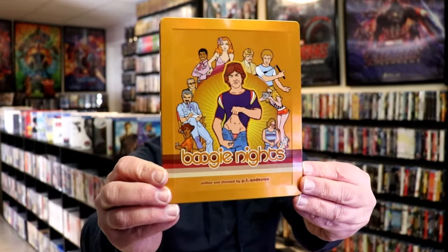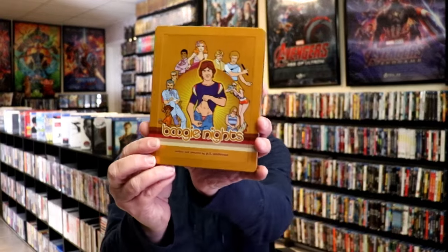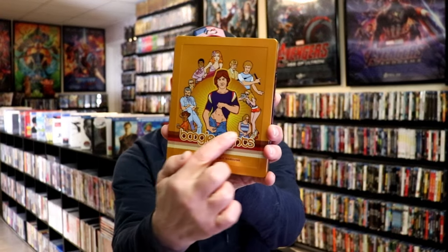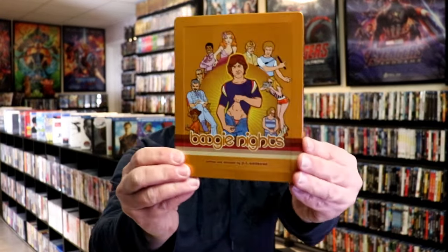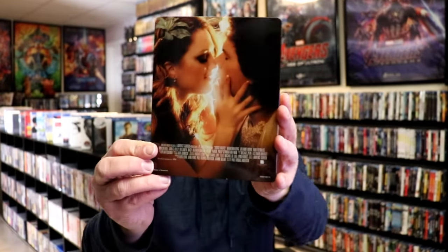It is a glossy Steelbook with a lot of embossing on it — it's got the edge around the outer edge of the Steelbook, and then the title is embossed. Great looking artwork there. And here's the back — it's really nice.